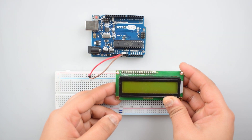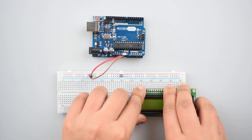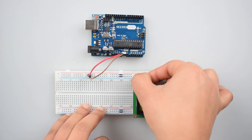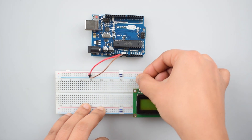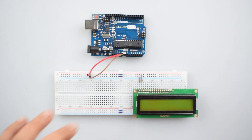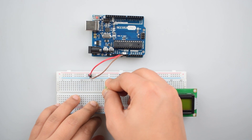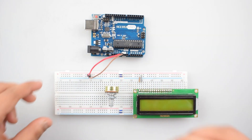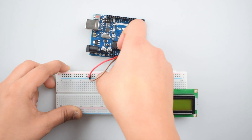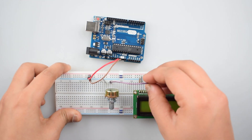Now attach the 16x2 LCD display with the breadboard. First of all, connect the VSS pin — that is the first pin of the 16x2 LCD — with the ground rail on the breadboard. Then connect the second pin, that is VDD, to the positive rail on the breadboard. Now connect the 10k potentiometer with the breadboard, connecting the first pin to the negative rail and the middle pin to the V0 pin of the LCD display.